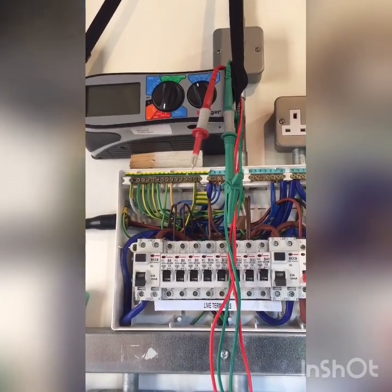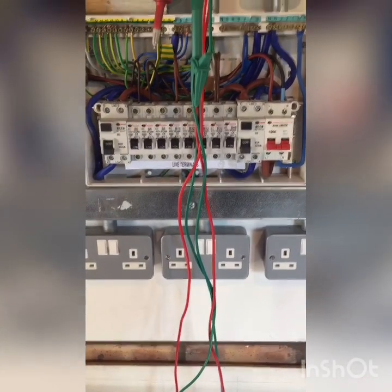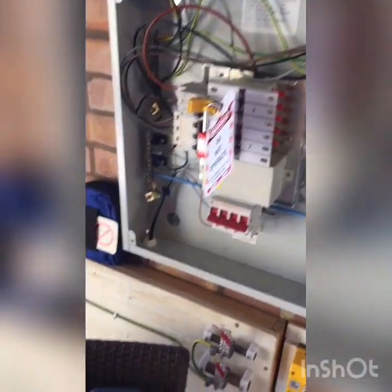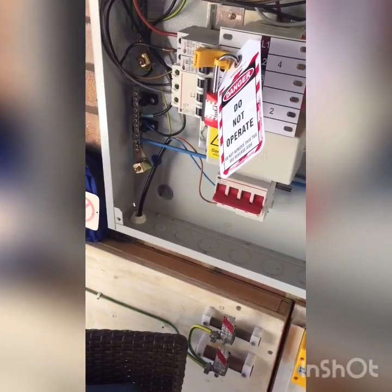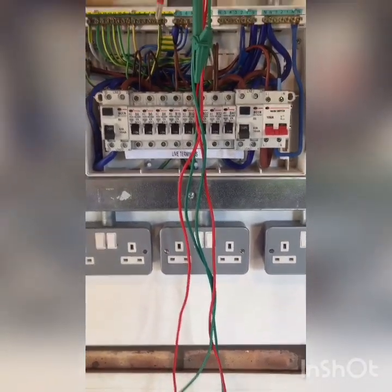First thing to emphasise is it's a dead test. What I've been able to do is safely isolate the supply to this board. Because it's fed from this additional board over here, I've been able to carry out the safe isolation procedure on that single phase circuit and isolate the supply to the consumer unit.